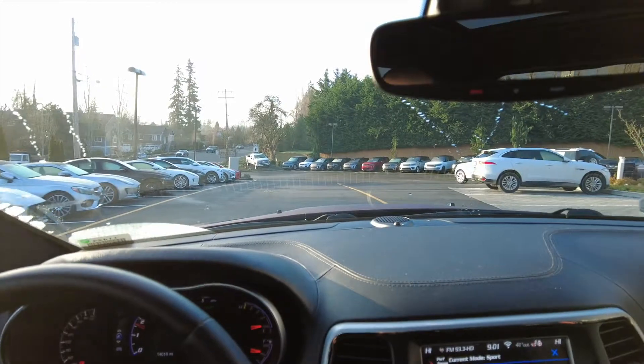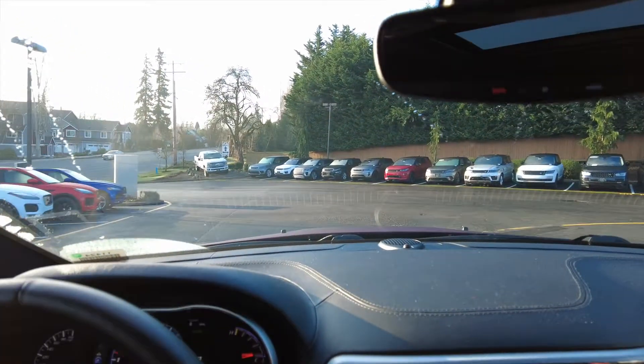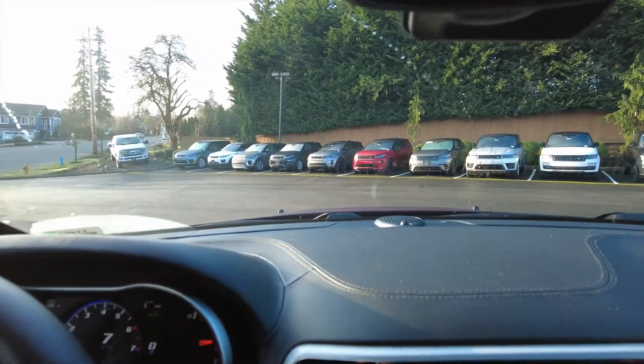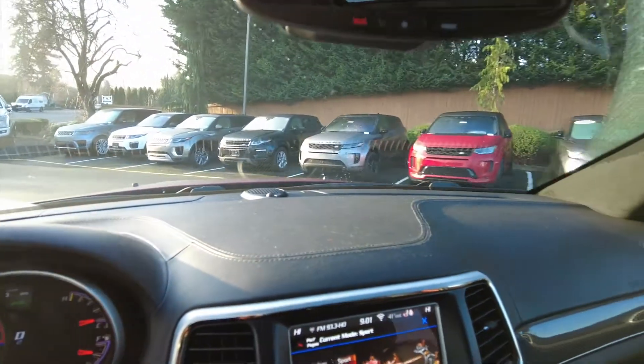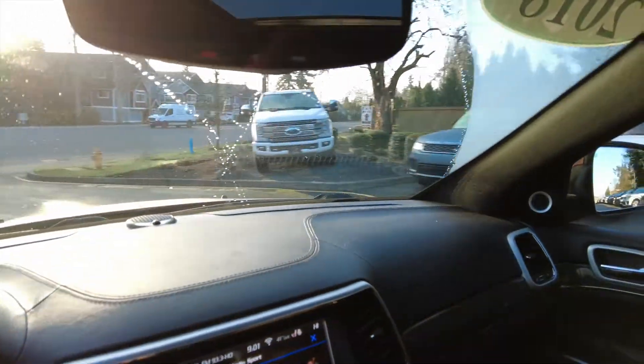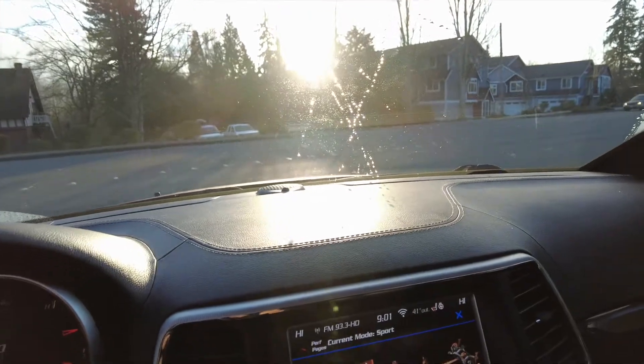It does 0 to 60 in about 3 and a half seconds, which is pretty crazy for an SUV. I do like how they put a Hellcat engine inside of a Jeep — when they first came out with it, I was pretty ecstatic about it and actually wanted one too.